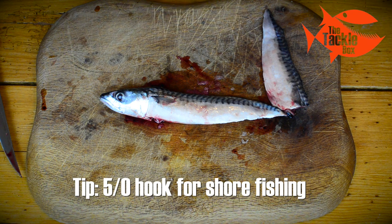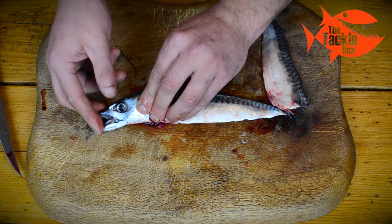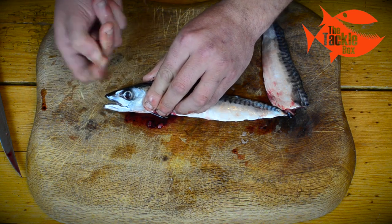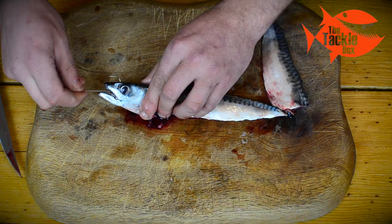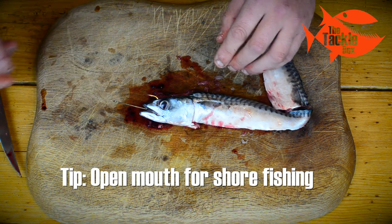Now we're going to take a 5-0 hook, because this is ideal for fishing off the shore. We open the mouth of the mackerel, push the mouth right open, take the hook and put it through the top part of the mouth and through the top of the head so that the barb is exposed. And that's perfect for off the beach.